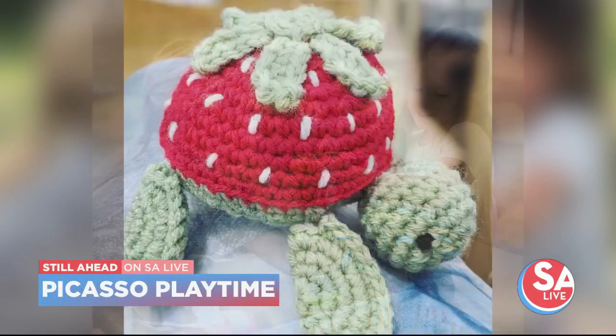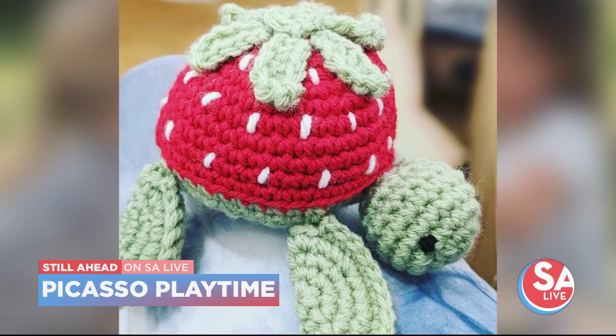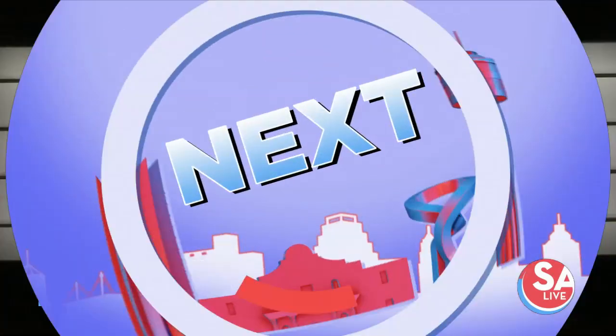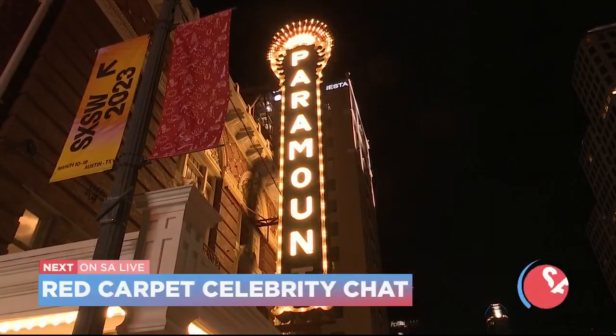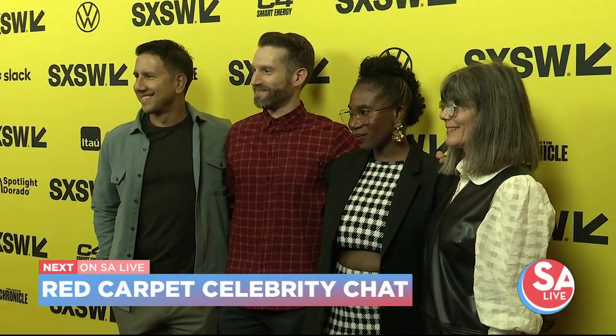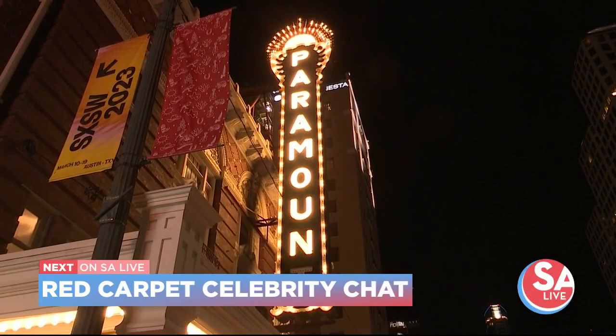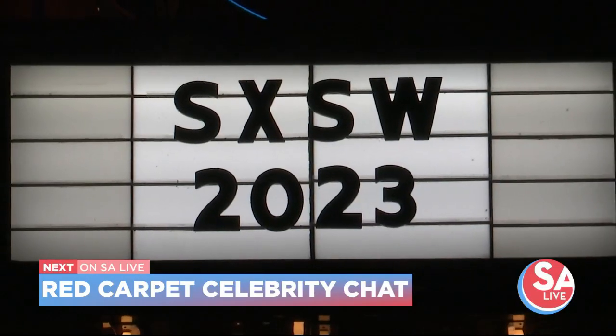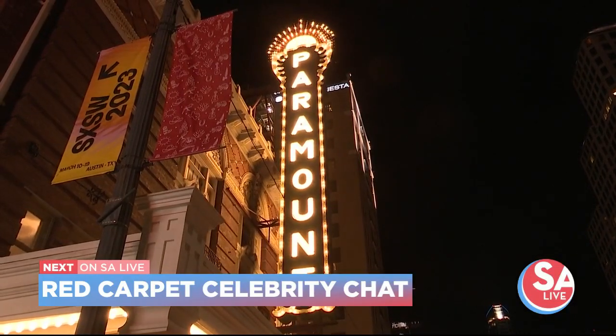Still ahead on SA Live: spring break is in full swing, and looking for a place for your pint-sized Picasso to play — where your kids can still enjoy a fun spring break art camp or even a summer camp. But first, the Academy Awards are not the only star-studded event this weekend. The celebs are off for South by Southwest — see who we caught on the red carpet and some of the TV show premieres that they're getting us ready for. That is next on SA Live.